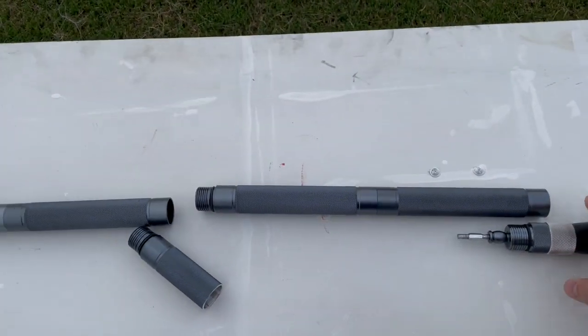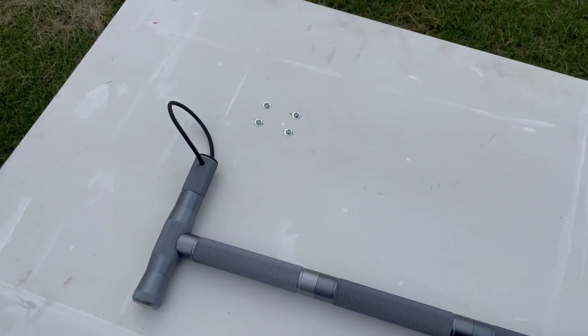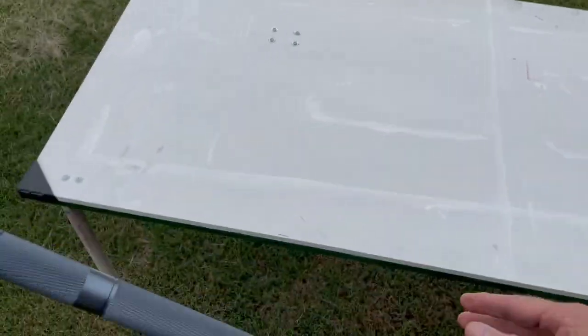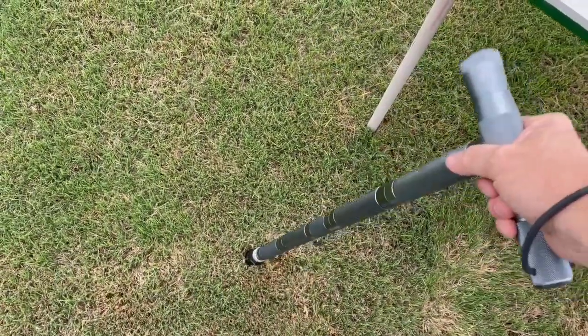That is what I call the prime adventure tactical walking cane, and once again here it is fully assembled — there you have it.